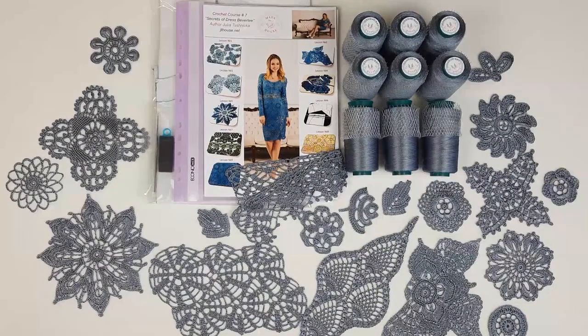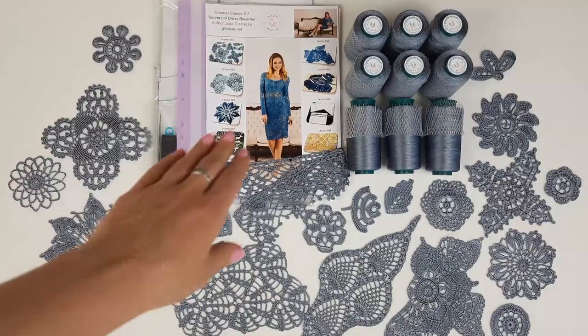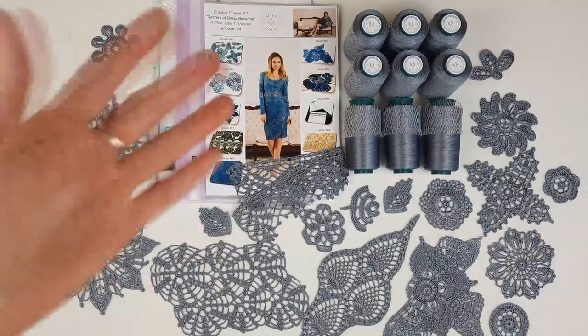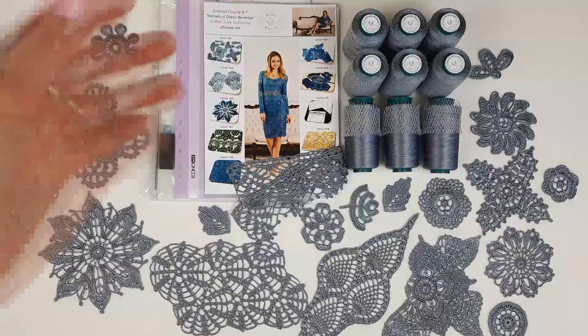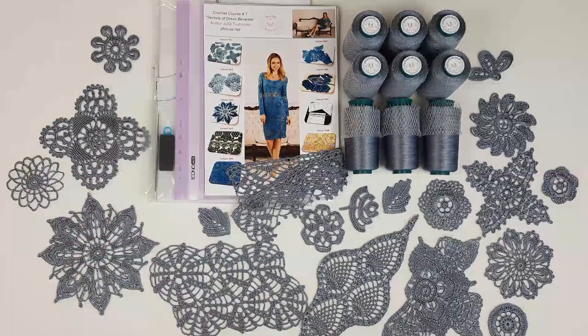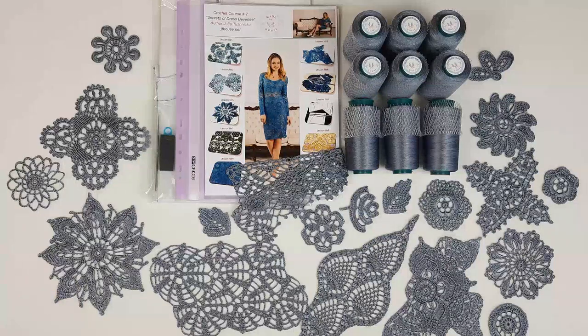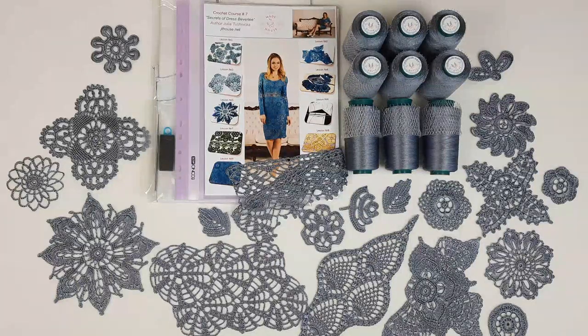Hello, my friends. Today I am sending a really beautiful DIY crochet yarn kit for Dress Beverly. It's this dress — I will show you it closer. It's a cocktail dress with long sleeves. This design includes a lot of different elements. I think we have here the biggest number of different motifs from all my crochet courses. I really love the design and the lace. We can create really gorgeous lace by using such beautiful motifs.